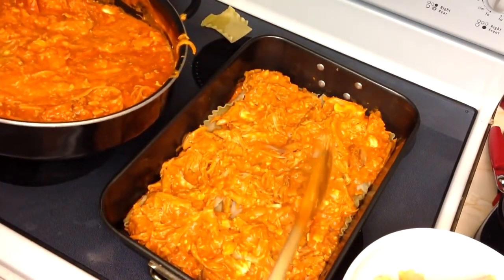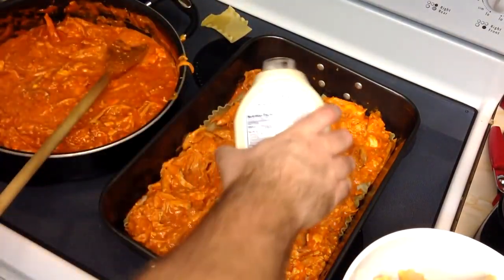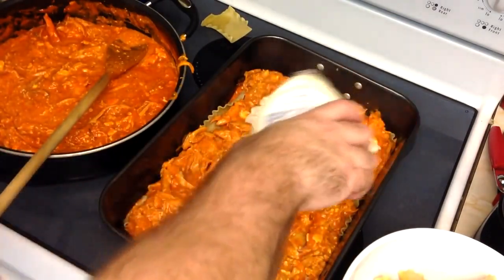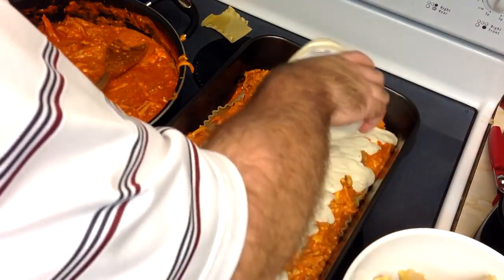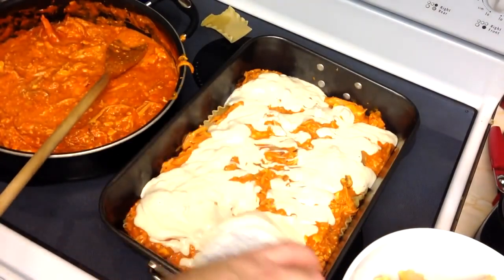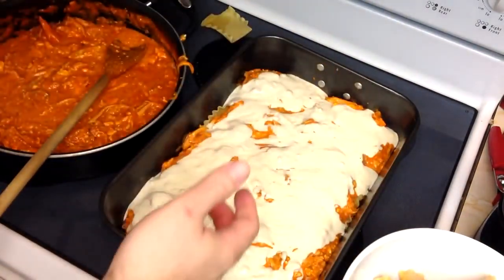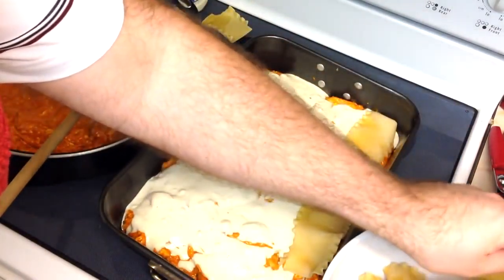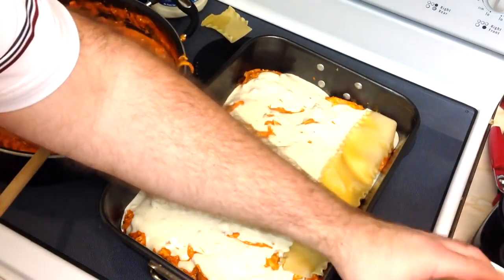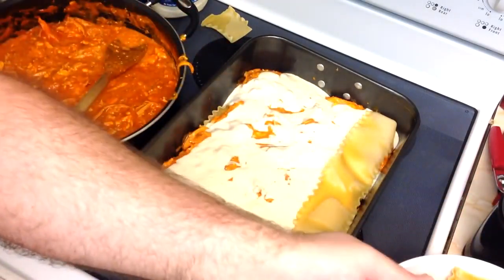Now we're going to do one normal layer of filling — nice and even, not too thick. You're pretty much going to be using half of what you have for this layer. Then we're going to layer in one bottle of the chunky blue cheese, just drizzled nice and even. This is also why I said don't worry about the bottom layer — there's going to be plenty of liquid in here while it's baking.